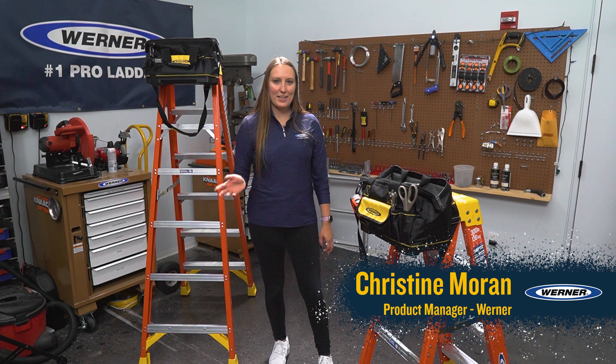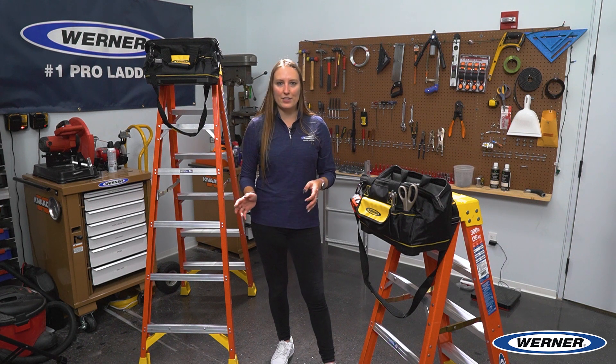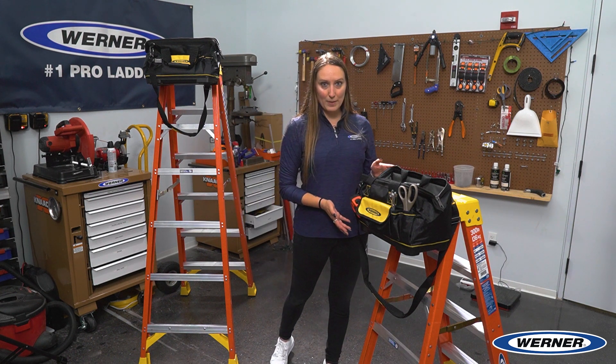Hey everyone, Christine Moran from Warner Co. here. I wanted to take a minute to show you about our new lock-in tool bag. Warner is always innovating to protect lives and livelihoods, and that's exactly what our new lock-in tool bag does.